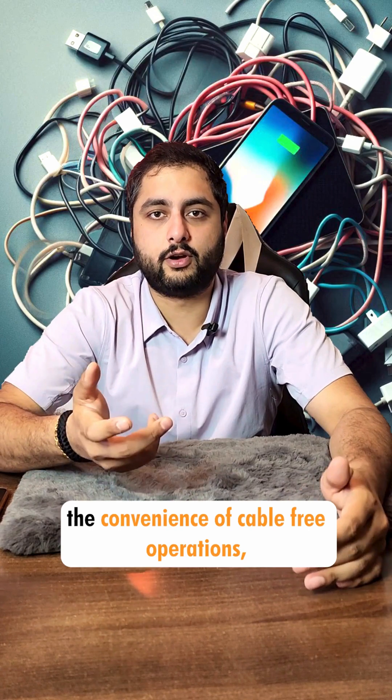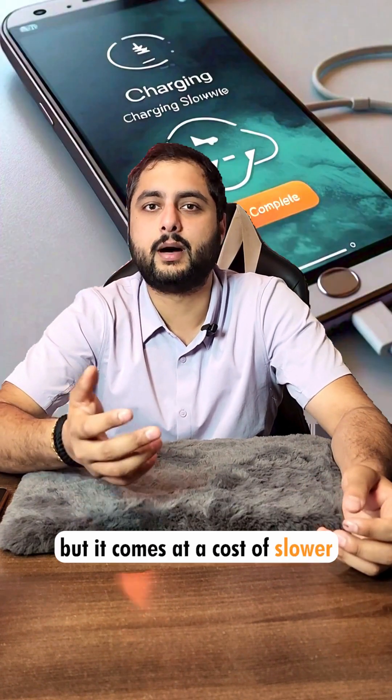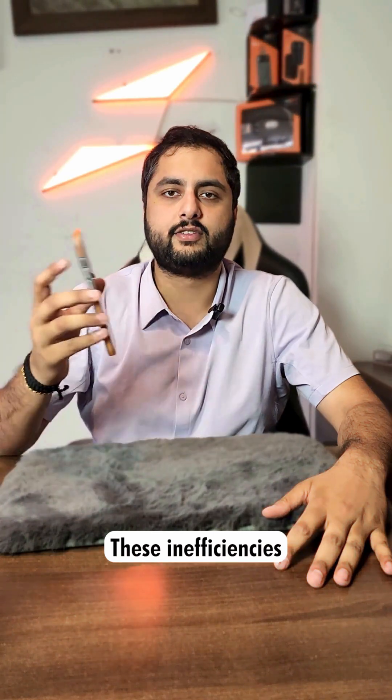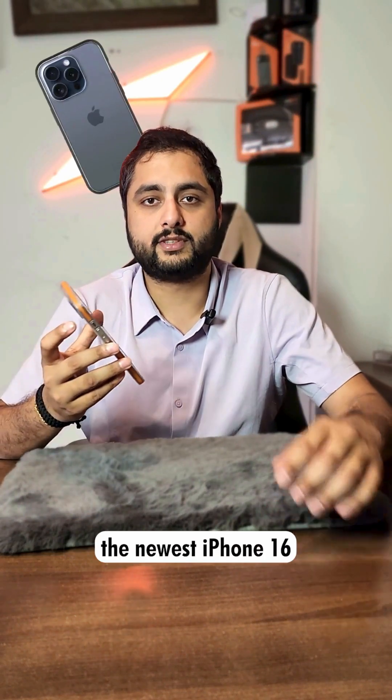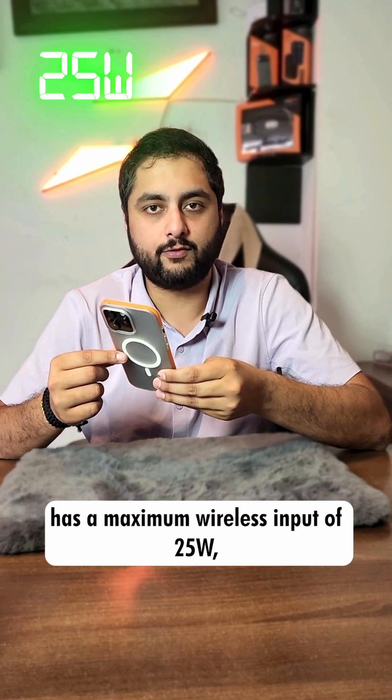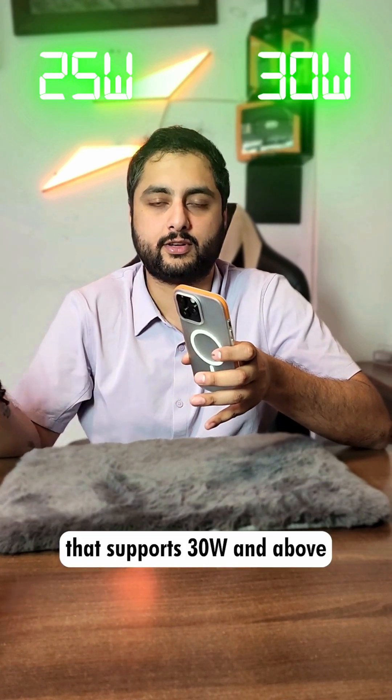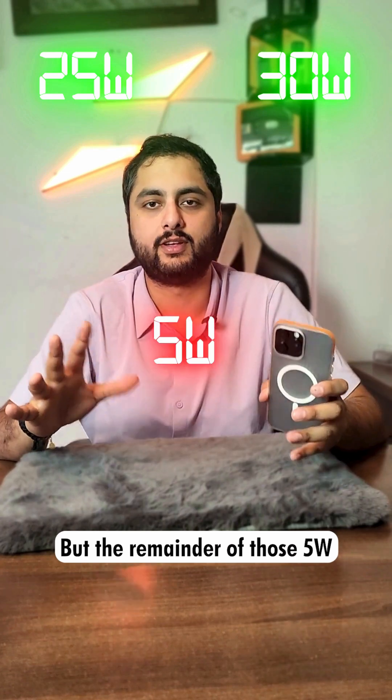Wireless charging offers the convenience of cable-free operation, but it comes at a cost of slower charging speeds and heat generation. These inefficiencies are easy to calculate. For example, the newest iPhone 16 has a maximum wireless input of 25 watts, but only if you charge it from an adapter that supports 30 watts and above, with the remainder of those 5 watts emitted as heat.